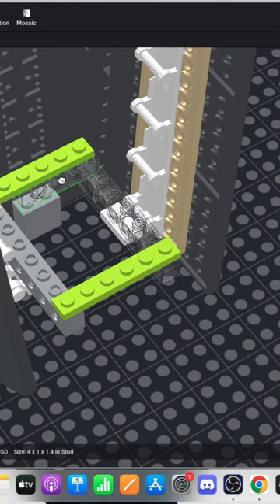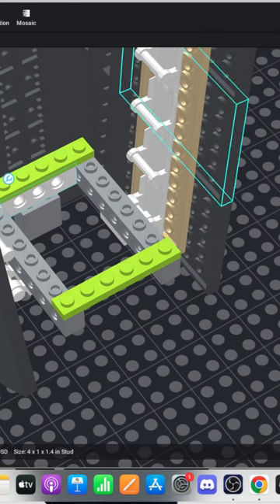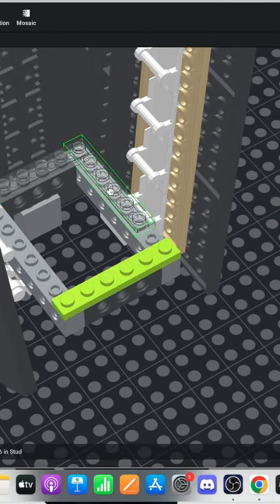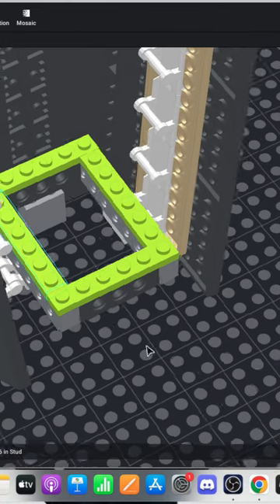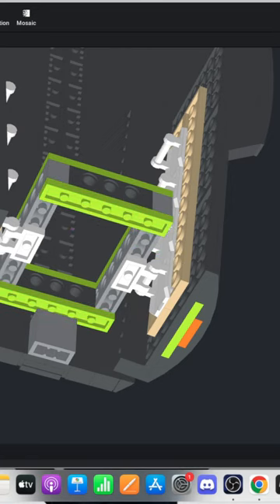So today — you probably know this based on the title, but for those of you who are just joining us — we are building Sonic Frontiers' Giganto with LEGO. And I do plan to build this in real life. It's so big that I have to design it in Studio before I can actually apply it to real world techniques.